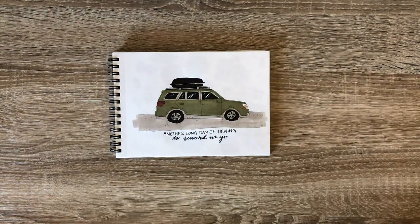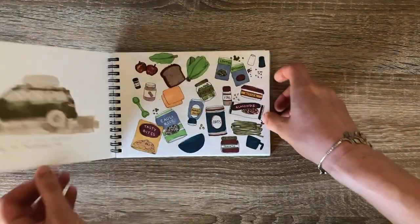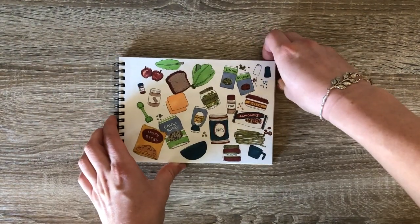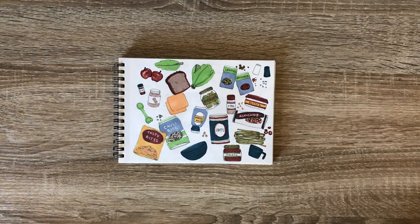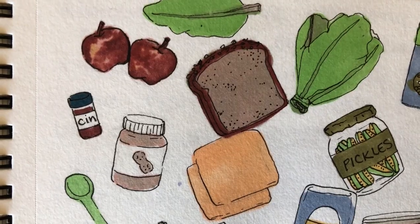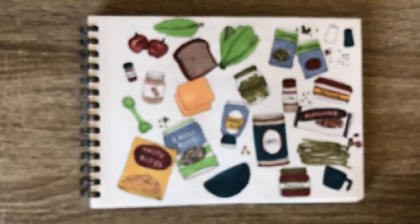Here's a doodle of the car we were using to travel. Here's another one of those cluttered pages that I really like — I drew all the food that got me through the trip. Some tasty bites: apples, sandwiches, lentils and quinoa. Pickles were a big one.